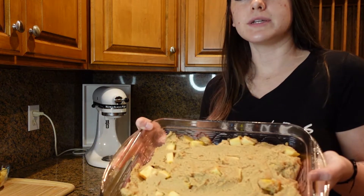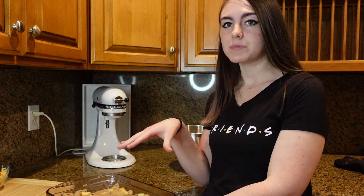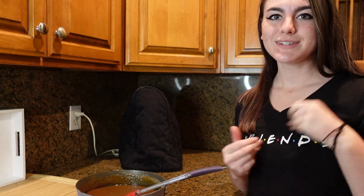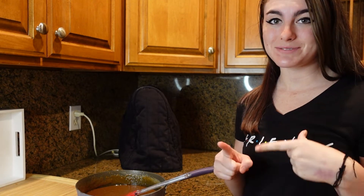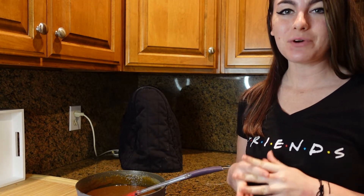Once your batter is spread pretty evenly in the pan, I'm going to add a few more apples sprinkled on top. Once you're done with that, throw it in the oven for 35 to 40 minutes — I'll see you once it's done!